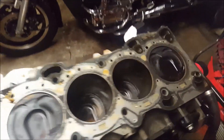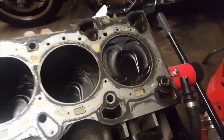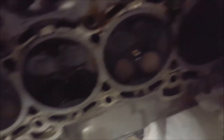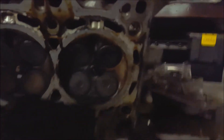I got the head removed. You can still see the crosshatches in here — everything looks good so far. The valves look good to me — no gouges, no chips, nothing looks bent. Although there's no pressure on them because the cams are off. You can see some discoloration from oil hitting there.